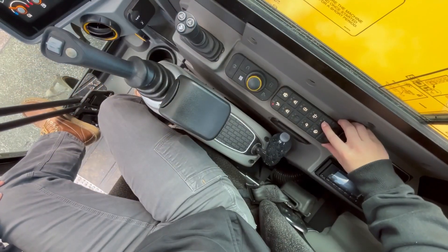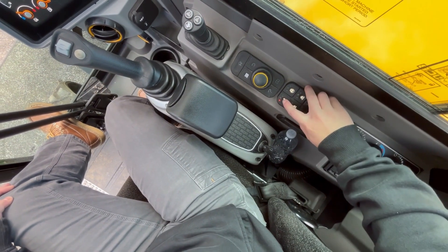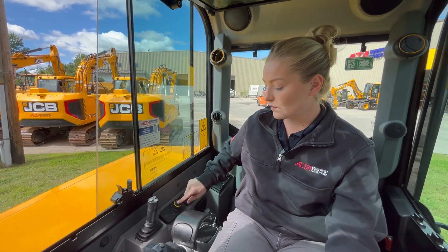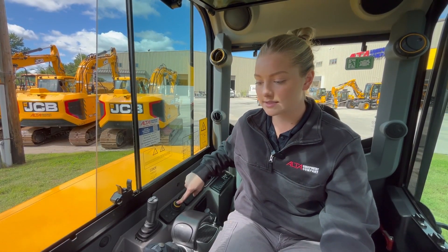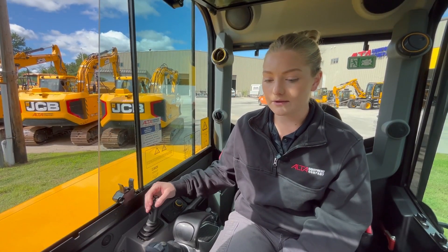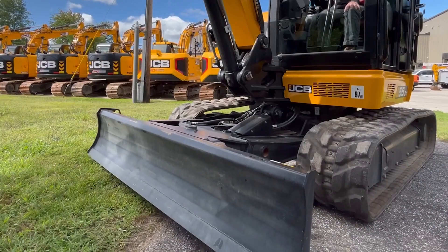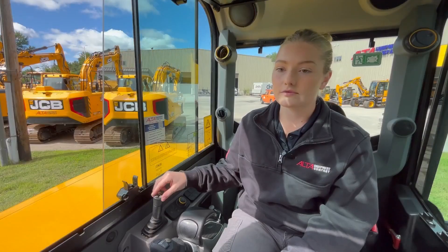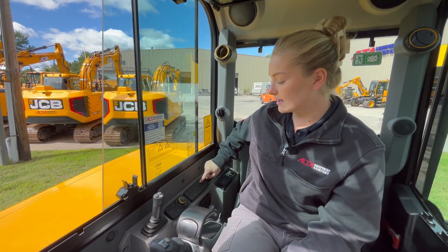You're going to press the coupler unlock button, then immediately press the to-go button, then hold this toggle down until the screen shows a blade. When it does that, you're going to pull the blade all the way up, which is going to unlock the coupler. Then to lock the coupler again, release the joystick and press the coupler lock button. That is how you can take an attachment off your coupler if you can't curl it like a bucket.